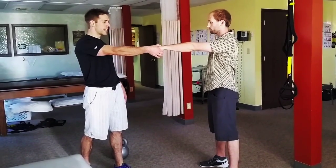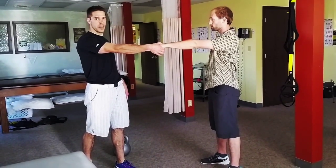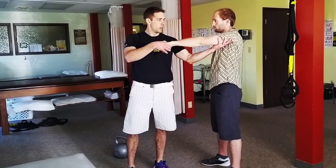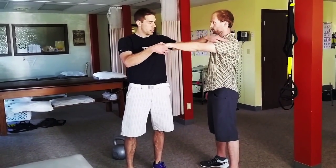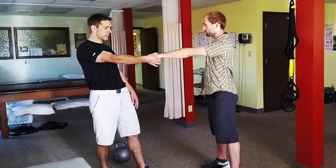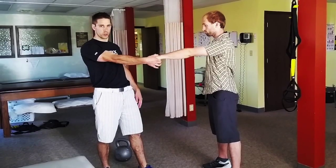Four or five pounds of resistance is all it takes to have him keep his shoulder blade in position. In other words, it's downward — not upward — in a packed position. He's down towards his hip, shoulder blade is pulled back, elbow is straight into that position. That's a packed shoulder in a kettlebell swing.